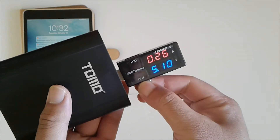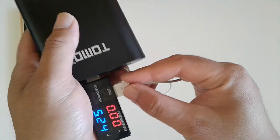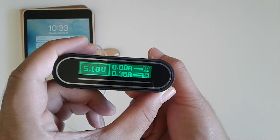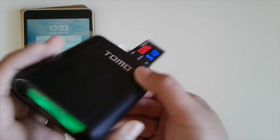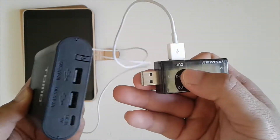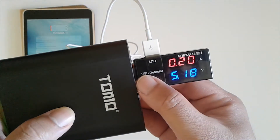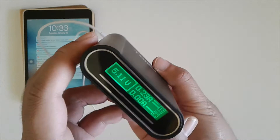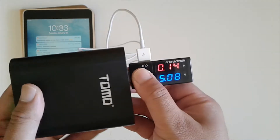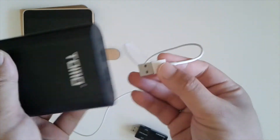I thought it might be the port on the USB detector, so I switched to the other side, but still the same thing. I also checked the TOMO screen and it didn't show a higher reading either. I then tried the one-amp port to see if it did anything different from the two-amp port, but it was the same.